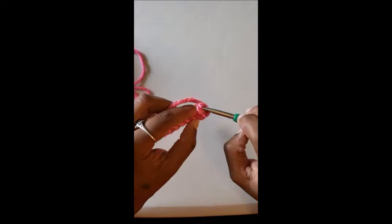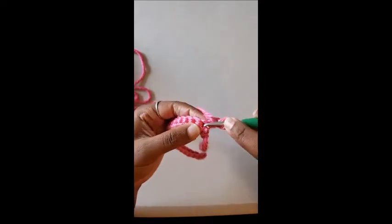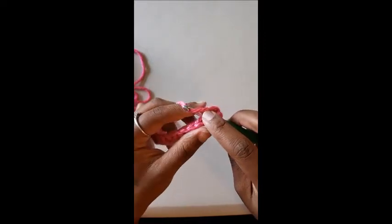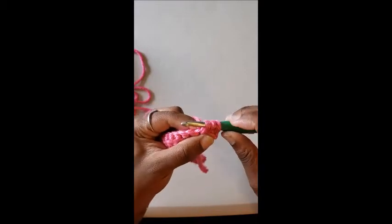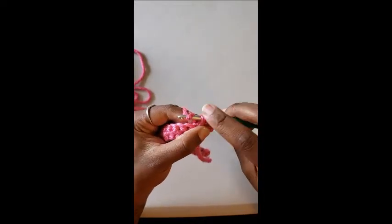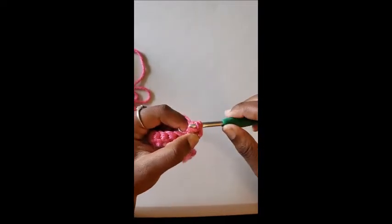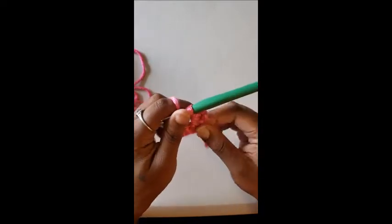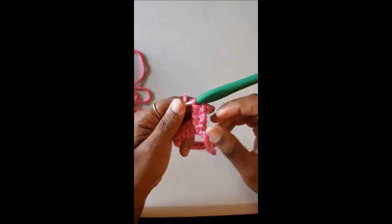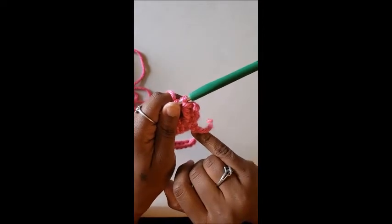For a half double crochet: yarn over, go into that first stitch — underneath both loops, not just one — yarn over one more time and pull through. Now you should have three loops on your hook. Yarn over and pull through all three loops. For half doubles and double crochets, you chain two at the start of a new row. For single crochets, you chain one or skip one. That's what gives your project height and makes it grow.